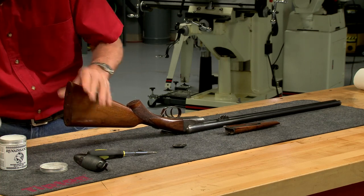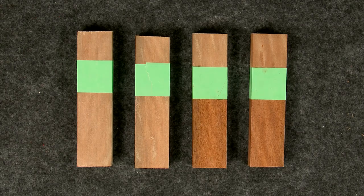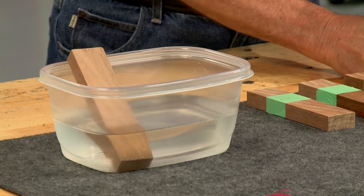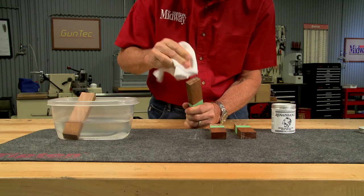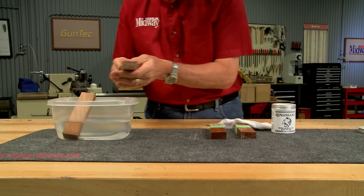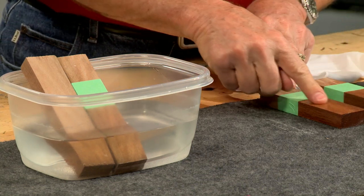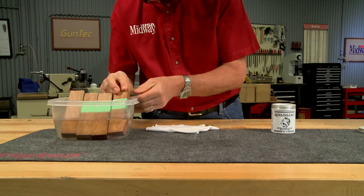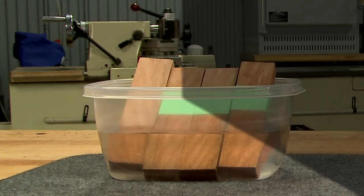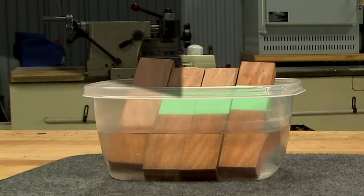To show just how much protection wax can provide I have four samples of walnut. The first is untreated bare wood. The second is a piece of bare wood to which I've applied a coat of wax. The third has been given a traditional oil type finish and the fourth has both an oil finish and a coat of wax. I let these soak in a pan of water for about 24 hours to simulate being out in the rain all day.